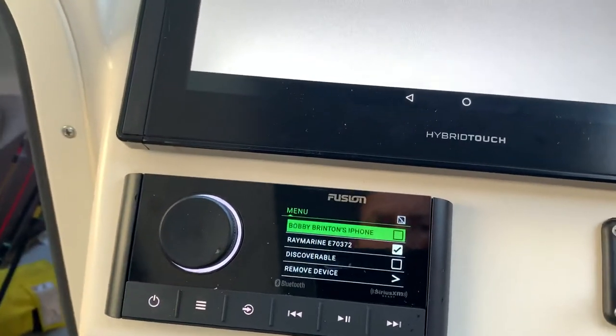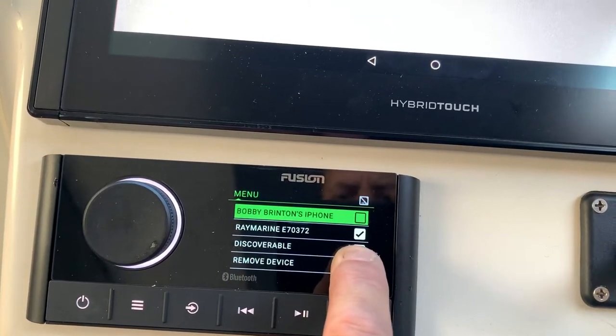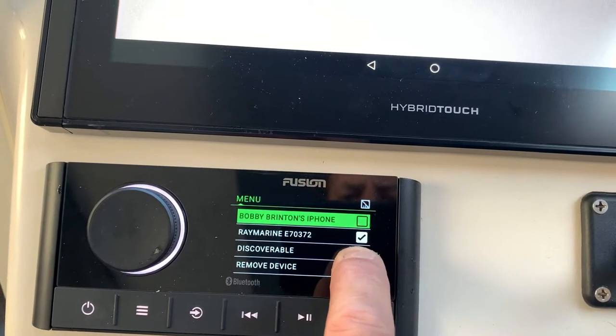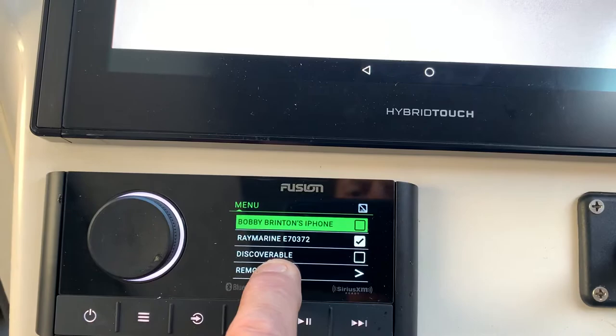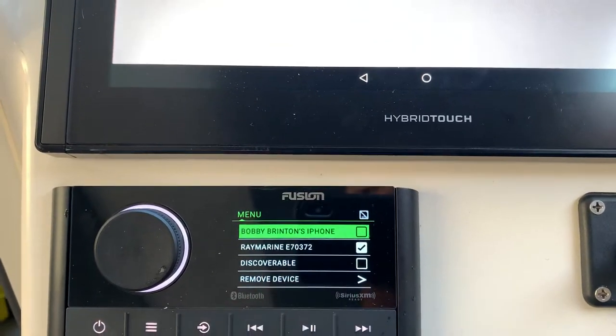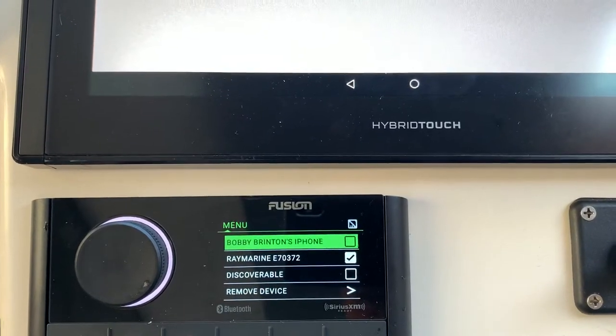If you hit the menu button, you now have your phone listed. I'm selected to the Ray Marine, so you just need to make sure you're check-marked. If you ever need to reset it, go and check mark 'discoverable,' which allows it to be seen on a pairable device. We're all clicked in and check-marked.